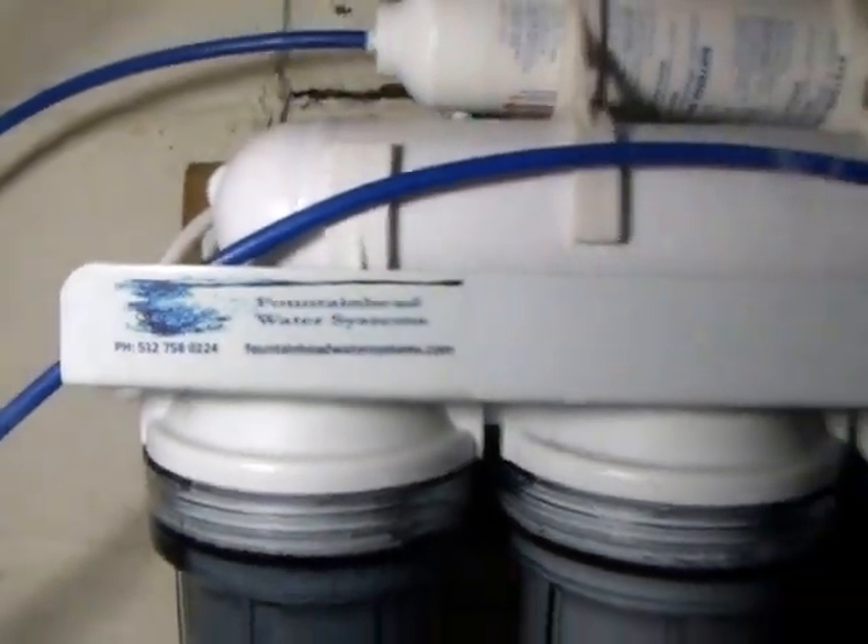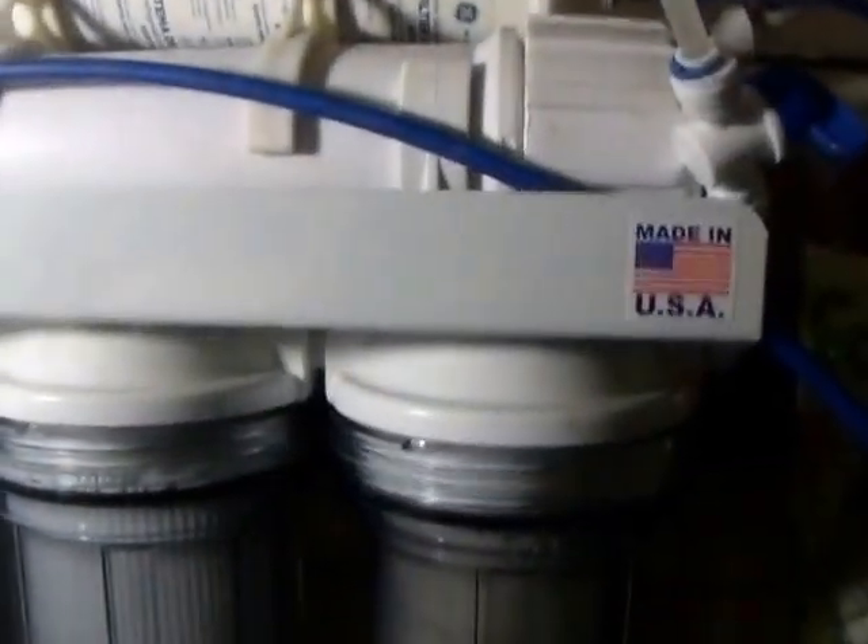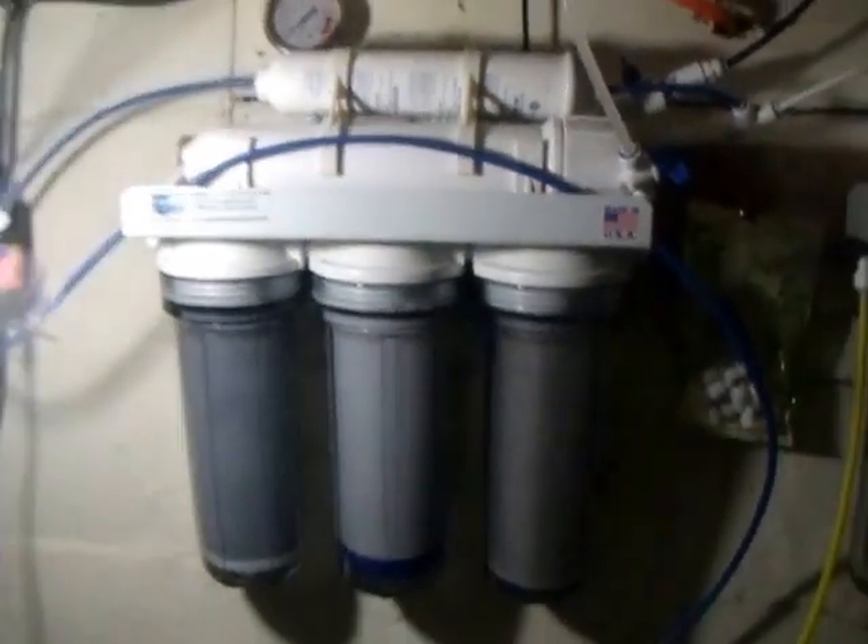This is John from Guardian Reef. We're doing an update review on the Fountainhead 150-gallon-a-day RODI system.